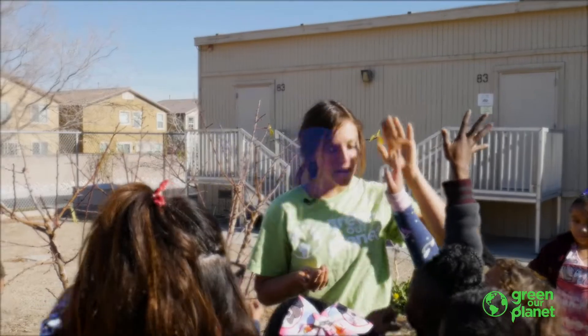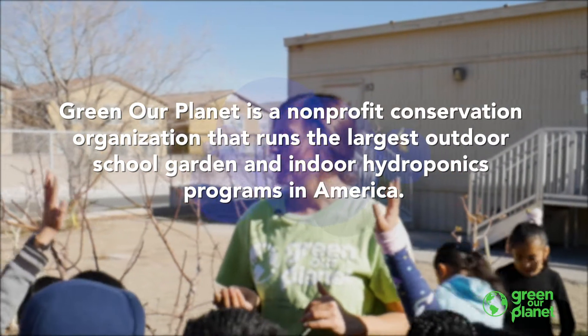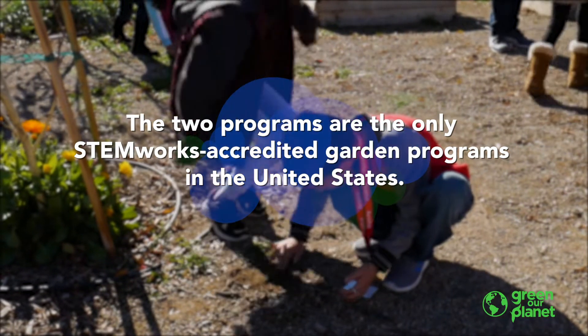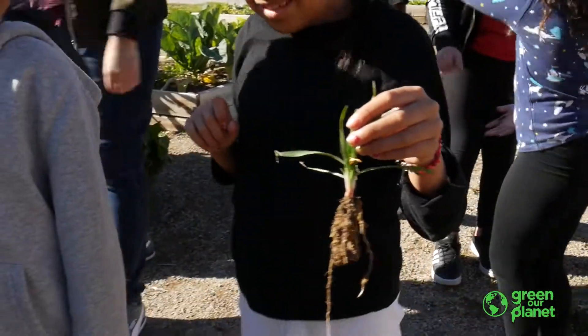Hi, this is Farmer Danielle with Green Our Planet. We're here at Owen Roundy Elementary School in Las Vegas. Because garden maintenance is so important, the second grade class coming out today will be helping me pull some weeds. We'll be learning a little bit about plant anatomy, why weeds grow the way they do, how they reseed, and then we'll get to work.